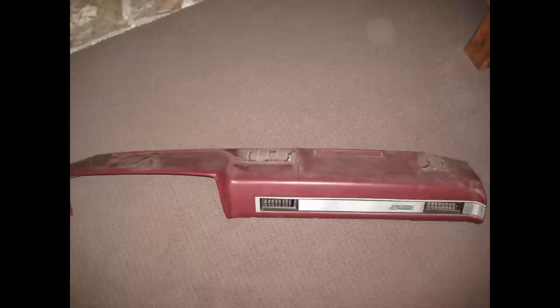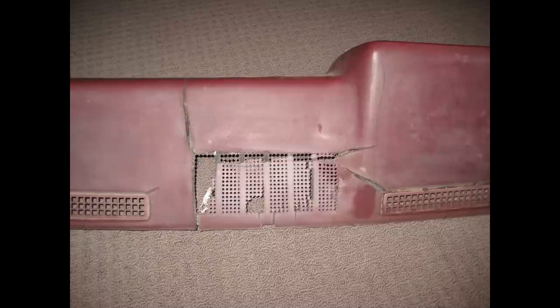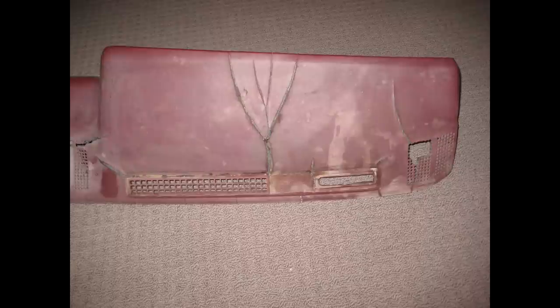Here's the dash before I started doing anything. Pretty typical of these style trucks — lots of cracks, the speaker grills are toast, lots of discoloration, and overall pretty terrible condition.